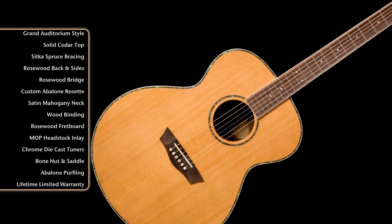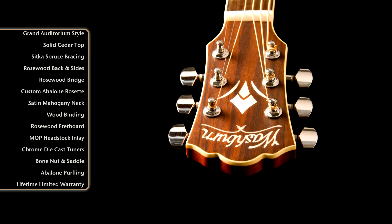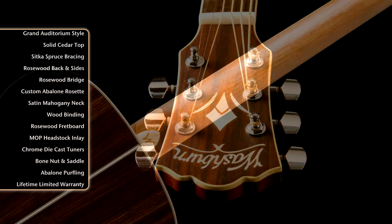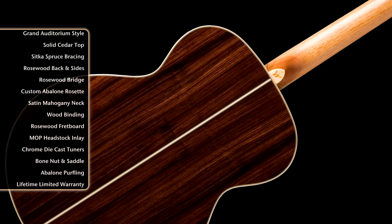The bracing is scalloped spruce, a rosewood capped headstock with the Mother of Pearl Washburn logo and stylized W inlay, chrome die-cast tuners, and a satin finished mahogany neck.